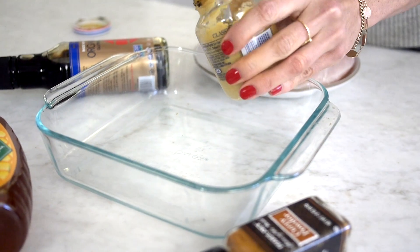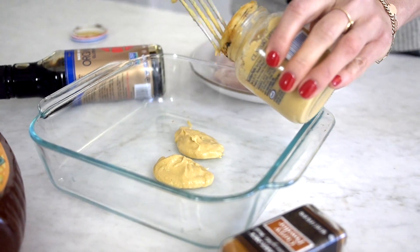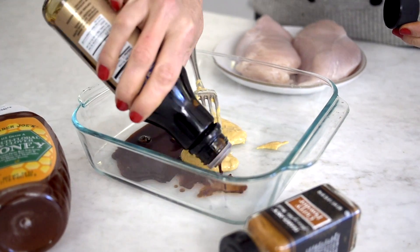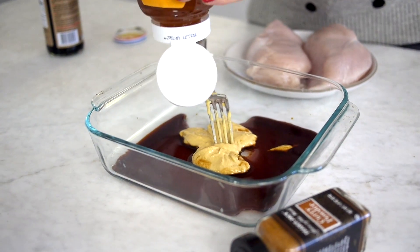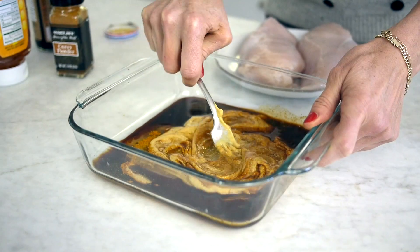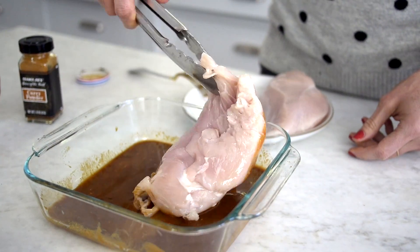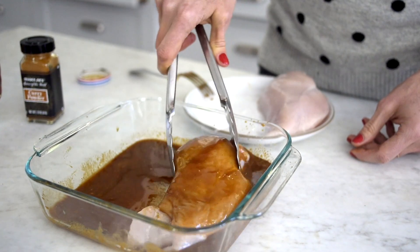To start, put your first four ingredients into a baking dish: Dijon mustard, soy sauce, honey, and curry powder. Use a fork to whisk it all up, then add your chicken breasts, coating them completely all over.